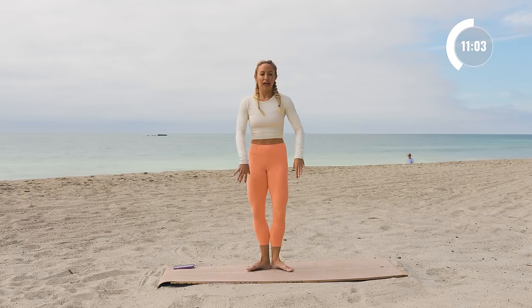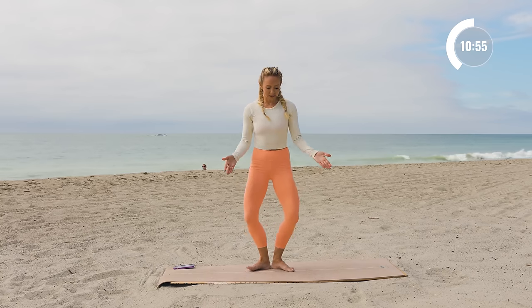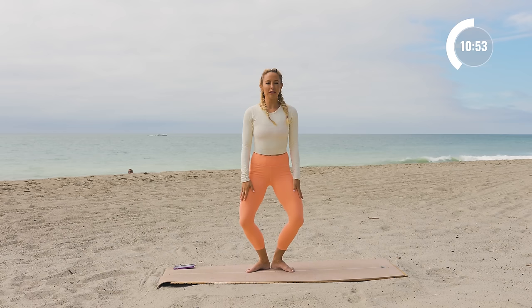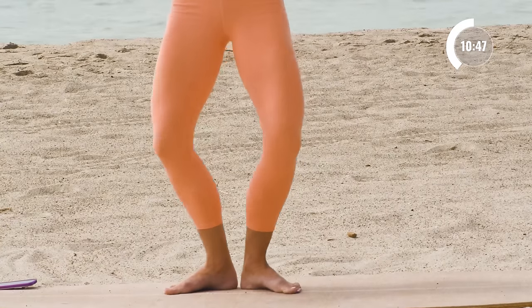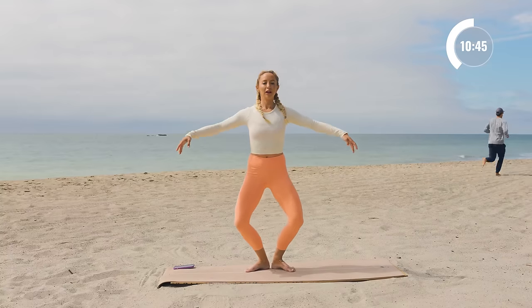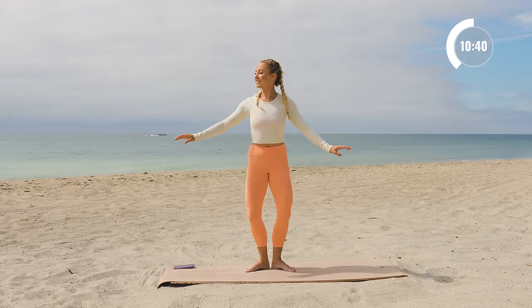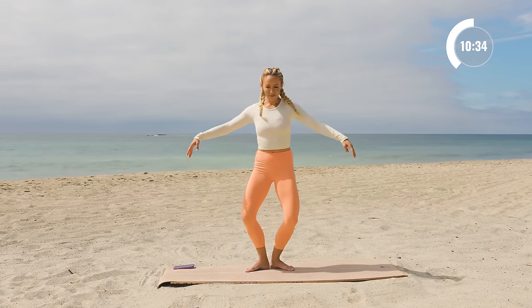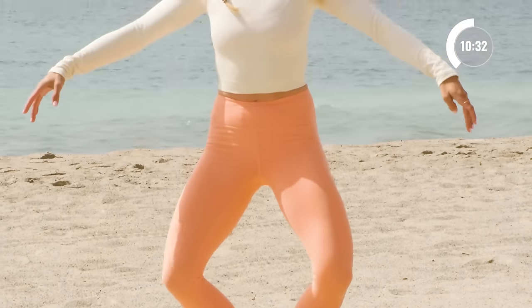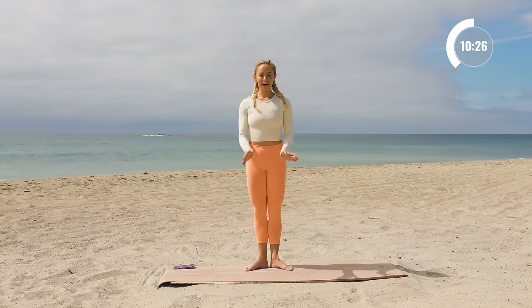Now we're going to come into our first position. You've got to really squeeze those glutes underneath you, feel like the inner thighs are zipping up together. You're going to take a plie where the knees just track right over the big toe — make sure the knees don't fall in, keep those knees out, squeeze the glutes. We're just going to take a plie in first position, here we go, for ten, nine, eight, seven, six, five, four, three, two, and one.